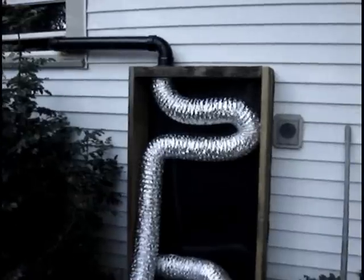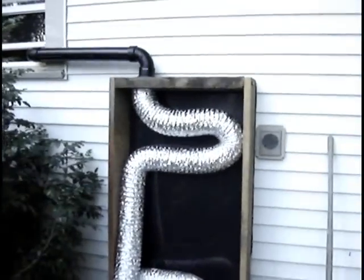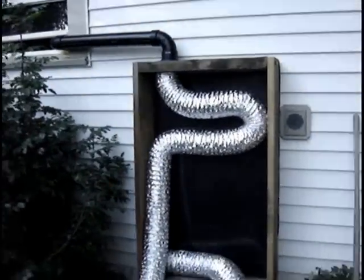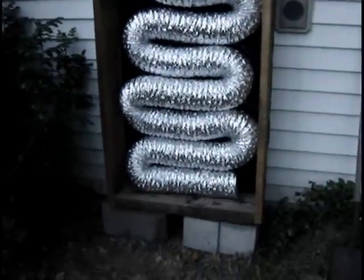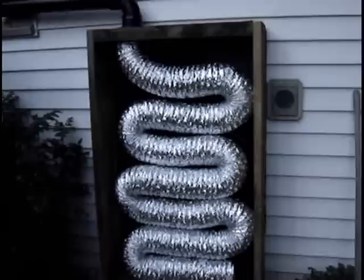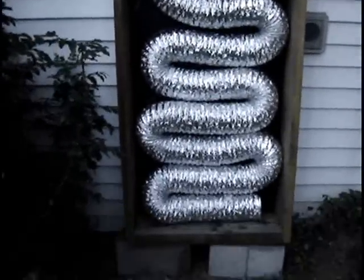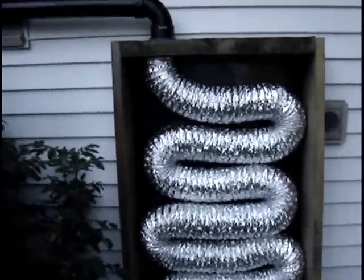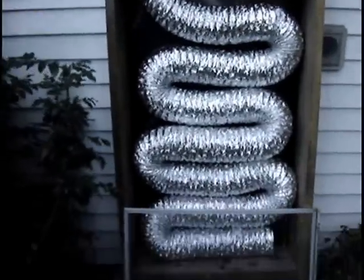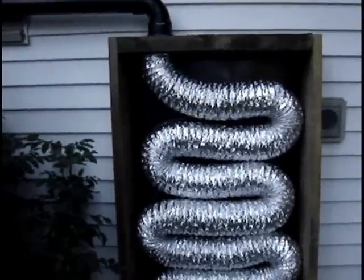I'll just put the guts in here and then windows on the outside. Taking my dryer hose and using fishing line and staples very carefully, kind of hanging it up. Now that I have my dryer vent tubing fully installed and I'm pretty happy with it — it pretty much fills up the whole space. So what I'm going to do is put a real light coat of black spray paint on the aluminum, and then secure the windows after washing them really well.